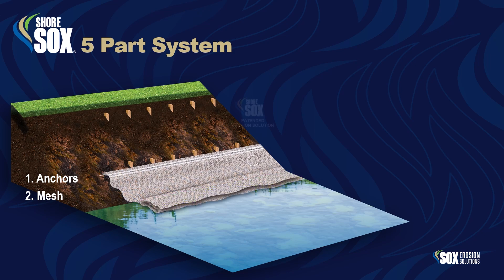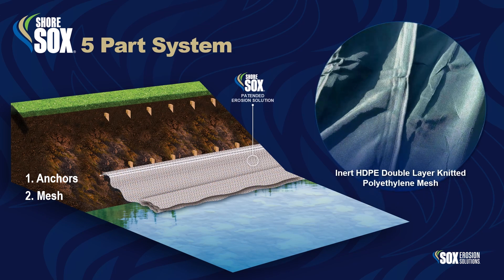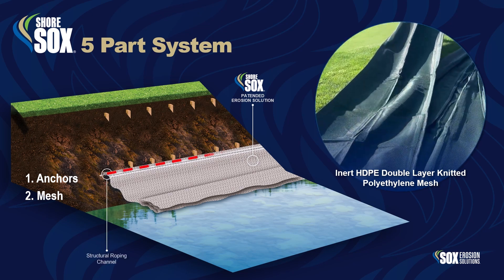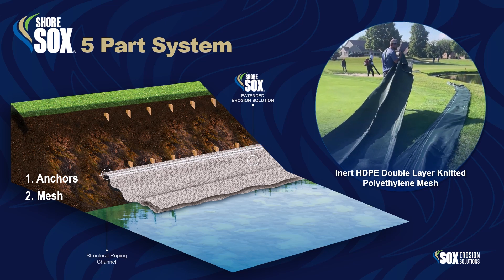Part 2: Mesh. ShoreSox is manufactured with inert HDPE double-layered and knitted polyethylene mesh. The mesh is constructed with an integrated roping channel that runs the full length of the system on both ends for additional structural support.